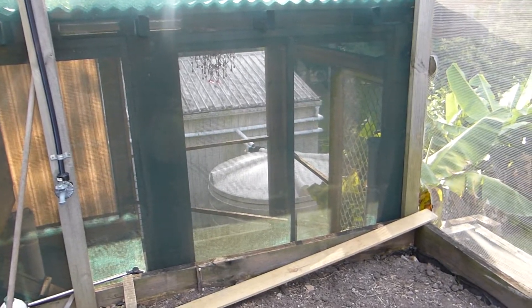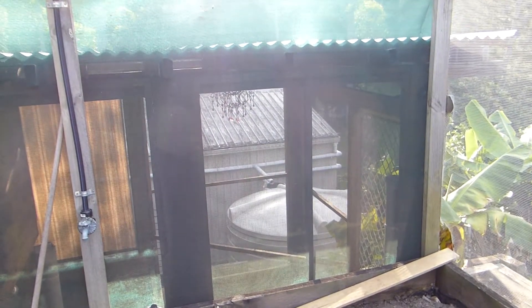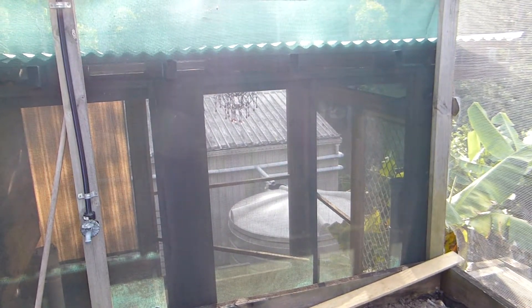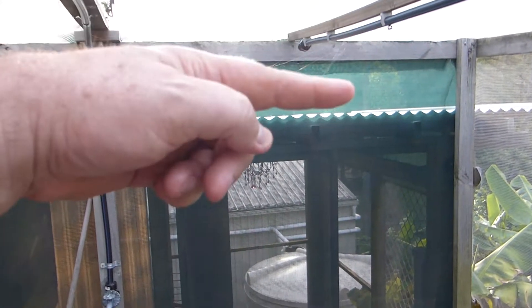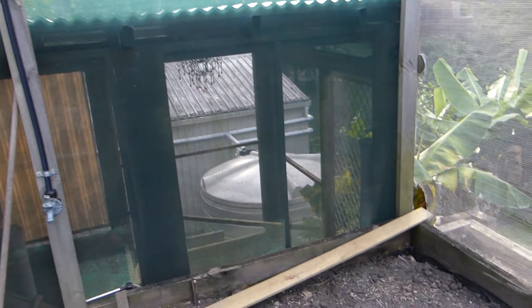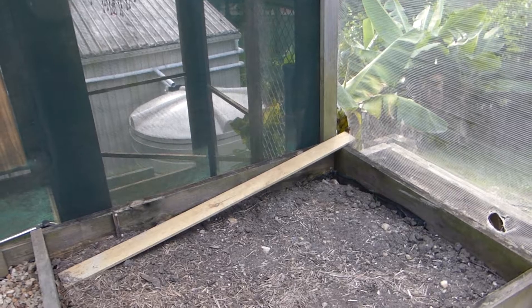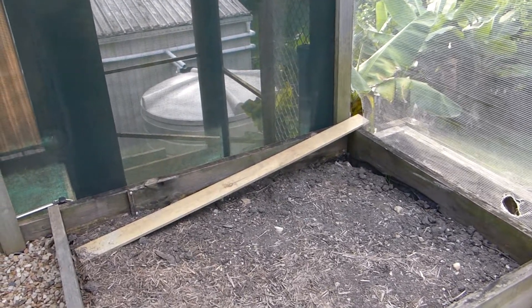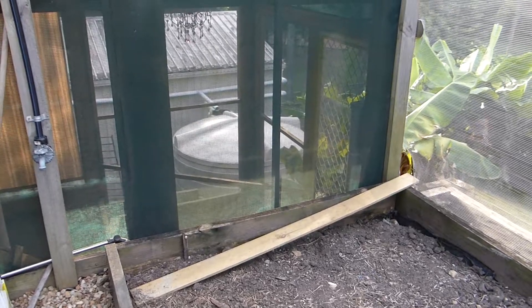I'm going to do all the electrics for the pump and the aeration machine by solar. I've got myself some solar panels and I'm going to put them up on top of the chook shed facing that way. It will be pretty much self-sufficient — off the grid — so it won't be costing a cent to run, except for fish food and maybe some seedlings.